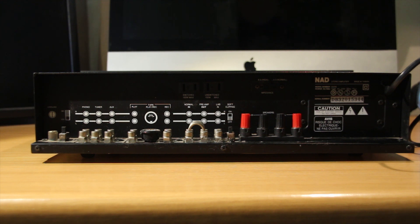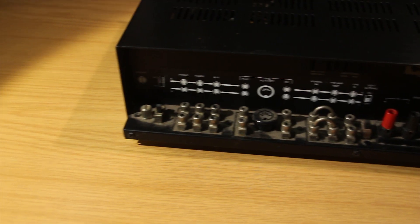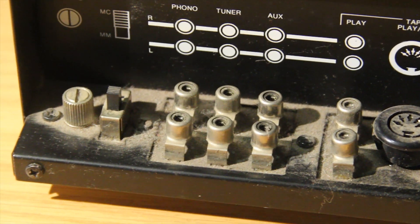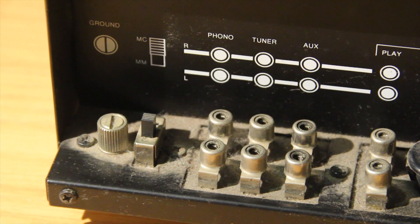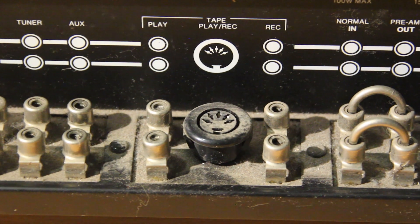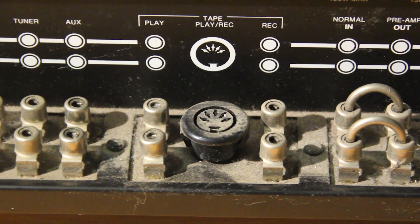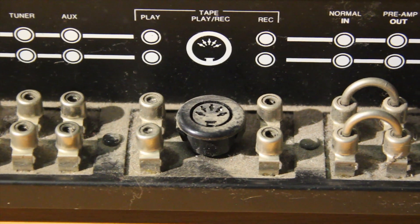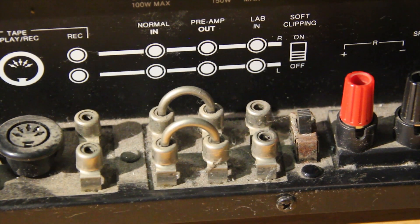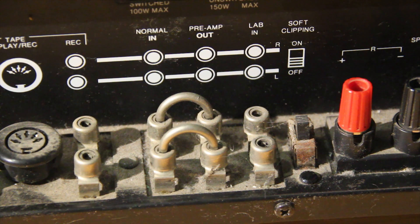This amp has a very interesting design where the output connectors are actually on the bottom and not on the back panel. Starting from the inputs: phono, tuner, and aux, a selector switch that I don't actually know what it does, and then some five-pin connector of some sort that connects to tape decks, then your preamp output, main amp input, and the soft clipping switch.